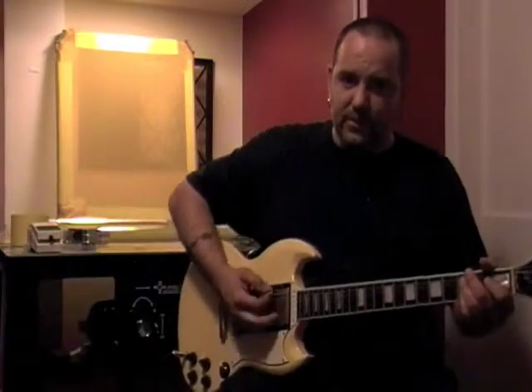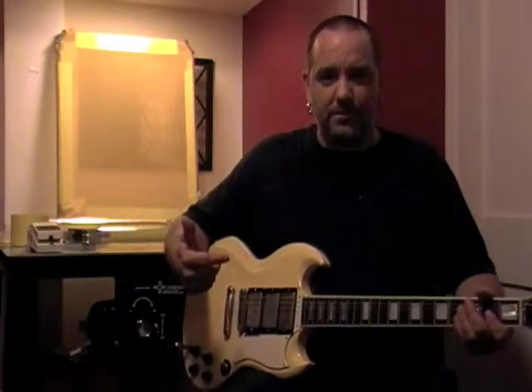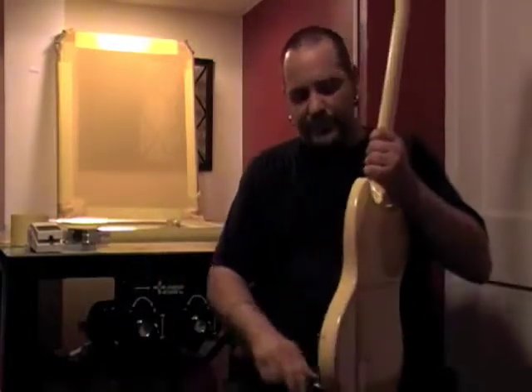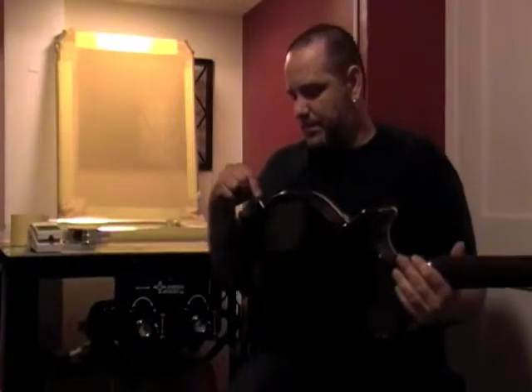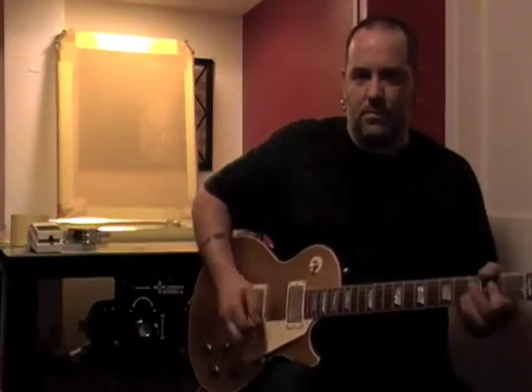Now that I've stretched these strings a little bit, you'll hear how bad they sound. And I didn't touch the tuning pegs at all — this is just how out of tune it's gotten from being used before being work hardened. So we'll take a look at a different guitar here. This is my Les Paul. It's a good guitar. These strings have actually been on for a few days, and you can tell it's in tune.